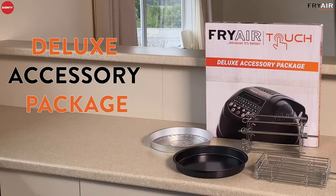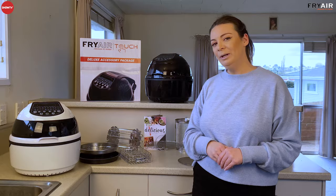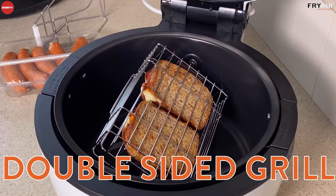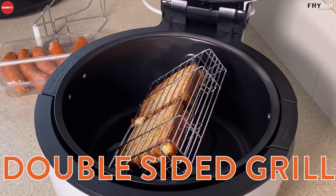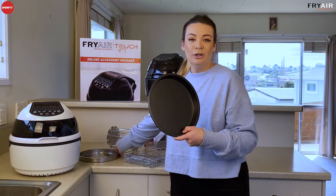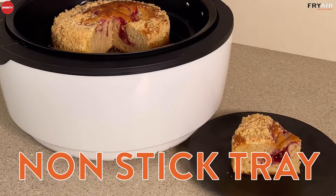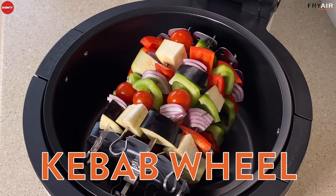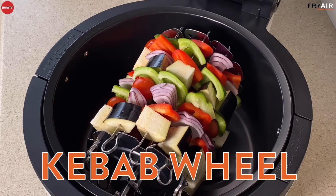We also have the deluxe accessory package, which gives you a few extra cooking accessories. You get your double-sided grill, fantastic for toasted sandwiches or flat cuts of meat. You get your steamer tray, great for veggies and dumplings. There's a non-stick tray, great for baking — you can also place it in the base of the machine to keep it clean. And you get a 10-skewer kebab wheel, which is really cool — you can make delicious kebabs with a marinade in the base of the machine and as they spin they'll marinate as they go. Absolutely beautiful.